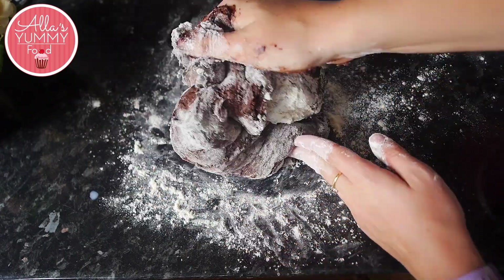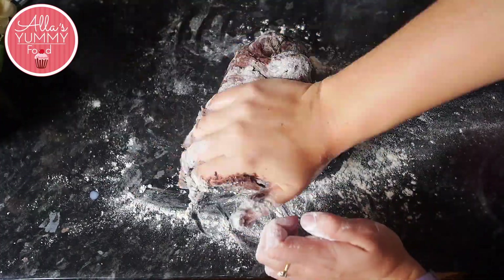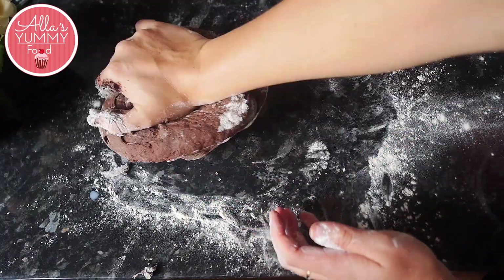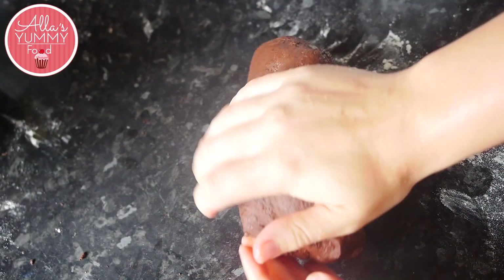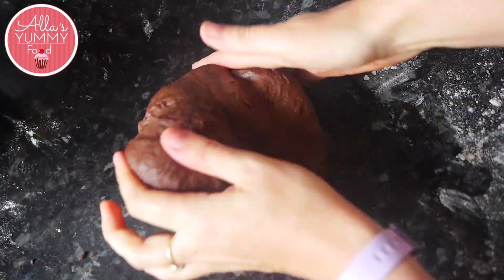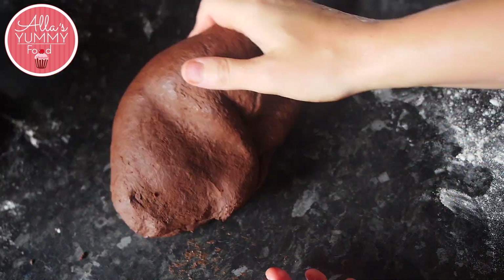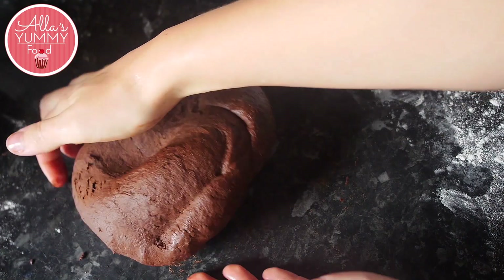If you're doing this in a stand mixer, you might need to knead for about 5 minutes, though it could actually take a bit longer — maybe 10 minutes. You should get nice smooth dough by the end of it. If it starts to stick to your counter, don't worry about it and don't be tempted to add more flour — you can always add a little bit of oil. The dough will still be very sticky and that's normal.